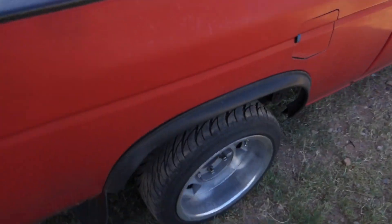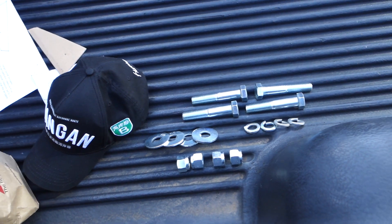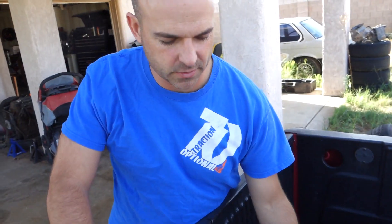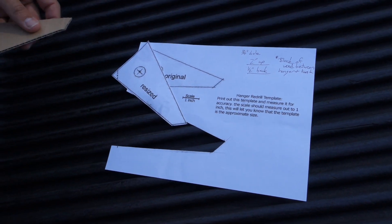My wheels and tires are real tiny, so I need the low to fill up the wheel wells. We need like bulldozer-sized hardware to do this also. I assume bulldozers take bigger stuff than this, right? So that's what we're doing. We printed out this template, which is also on Infamous Nissan, and I cut this out.